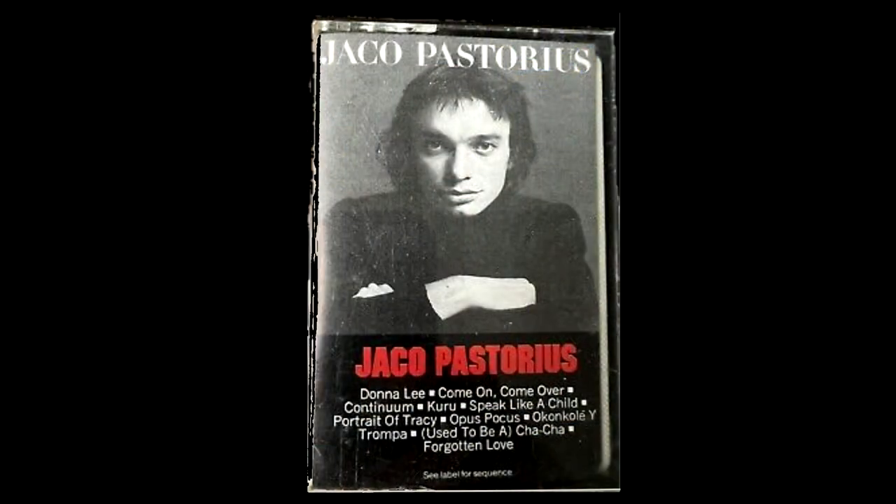It was very percussive. I learned how to play ghost notes by listening to Mr. Jaco Pistorius. And today I'm going to show you how to use ghost notes so you can incorporate them into your playing.